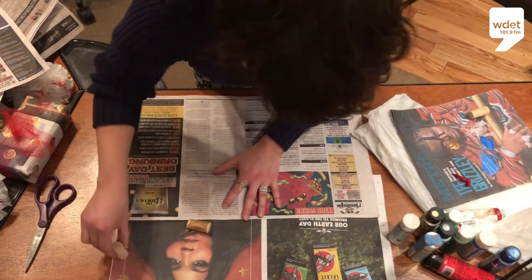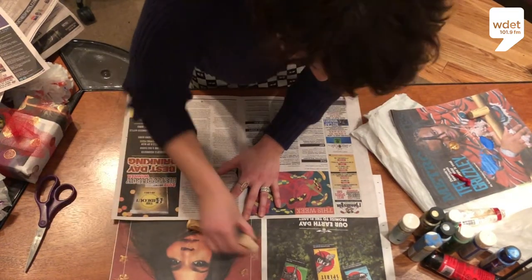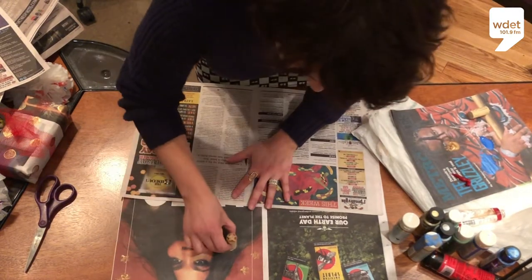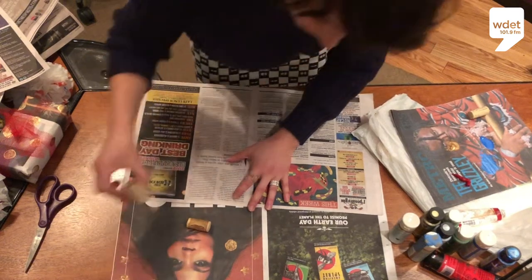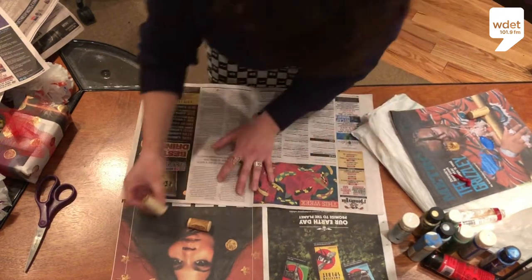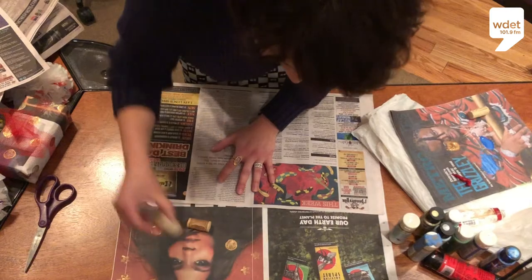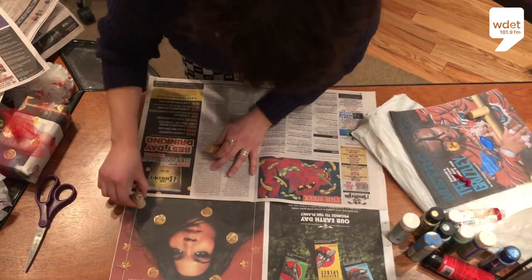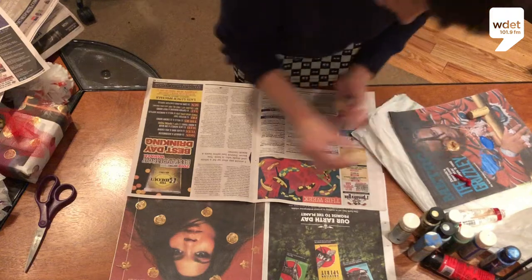See, that's not the best star, but it is a star. For paint, you're going to want to use something bright or metallic — something that will contrast with the paper.